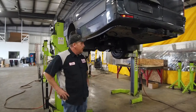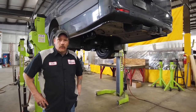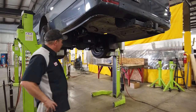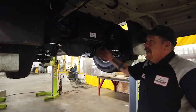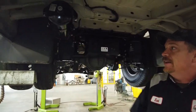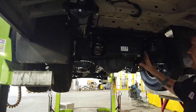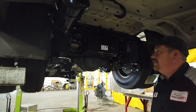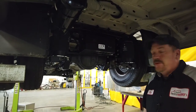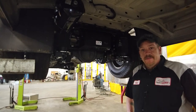All right, welcome back. We finally got the install all completed. We'll give you a quick walk around of what's going on underneath here now. Some of the key components: we got our airbags on either side, an extra volume tank right here, here's our compressor, the sway bar and everything got moved to the front side of the axle, and all brand new shocks. This thing is ready to hit the road and give somebody a lot of enjoyment driving down the road.